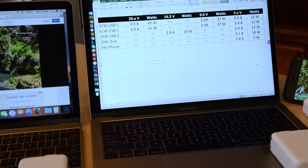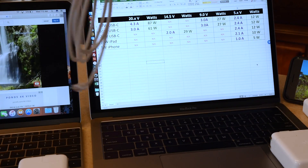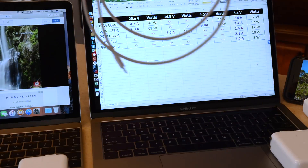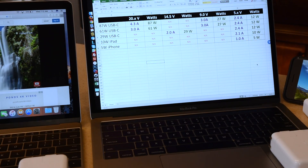We're going to plug all these in and see what happens to these devices and see how Apple's treated us. I could not find this information anywhere online, so I just bought all the adapters I needed, including the 87-watt. I have a cheap watt meter here that tells us the watt draw when using a device.